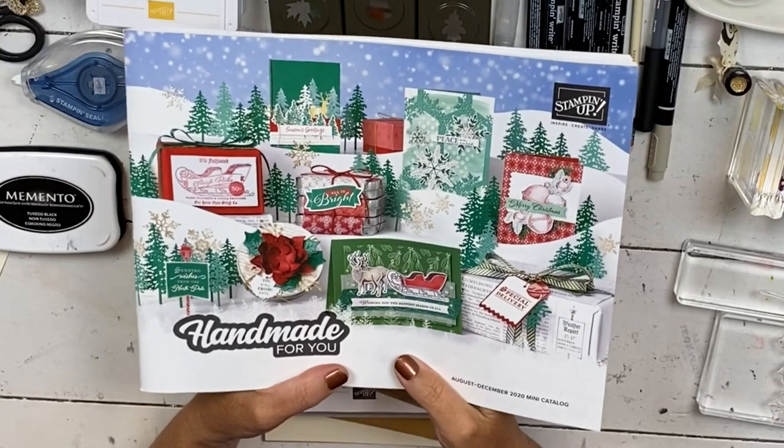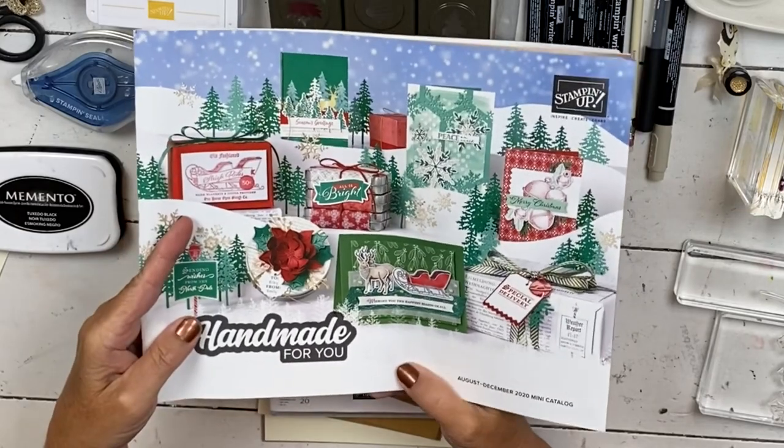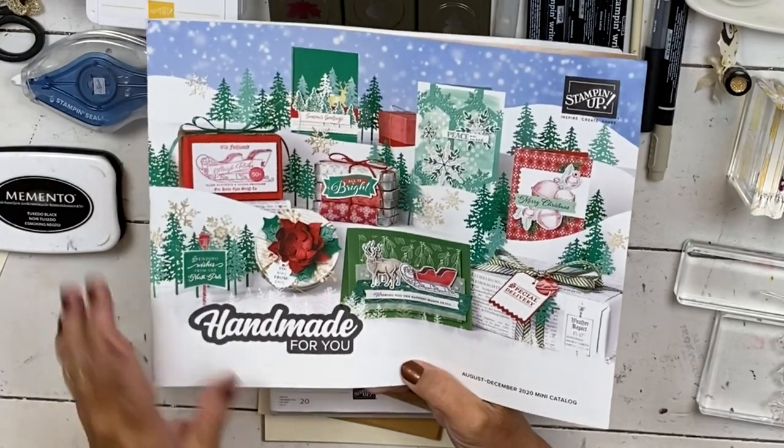Hi, my name is Sherry. Welcome to my stamp studio. Today I'm going to show you another project from the August to December holiday catalog. You're going to love it.